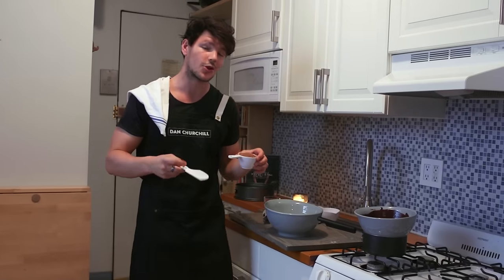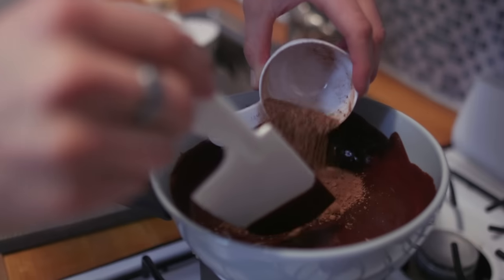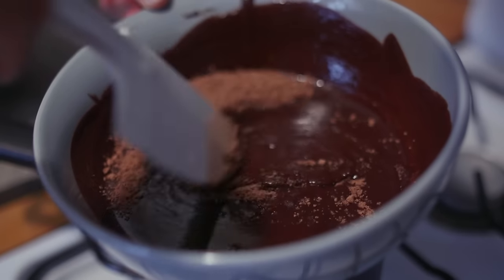This is where I can get a little naughty — get some chocolate sauce on you. Gradually add your cacao; it makes it easier to stay light and fluffy.